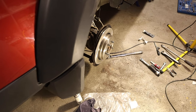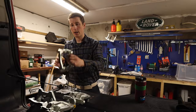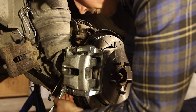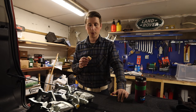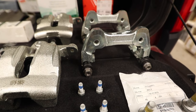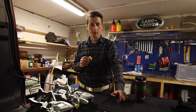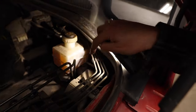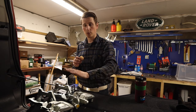Both discs are on. Next step is to put on the new brake caliper brackets and then change out the brake calipers. One thing I forgot is to get new brake fluid, so I'm going to do one side first - we're going out for dinner and at the same time I'm going to buy more brake fluid, to make sure I don't get air into the system through the brake fluid reservoir.